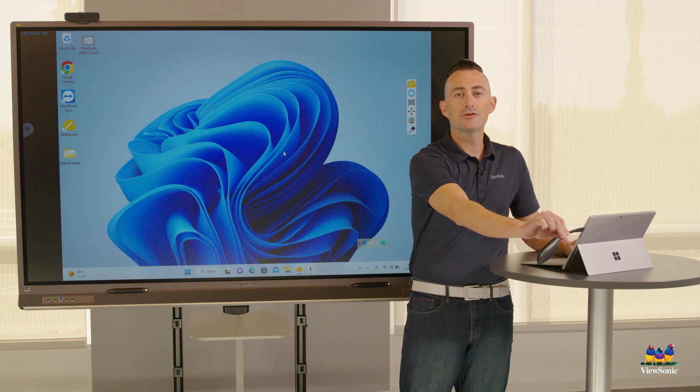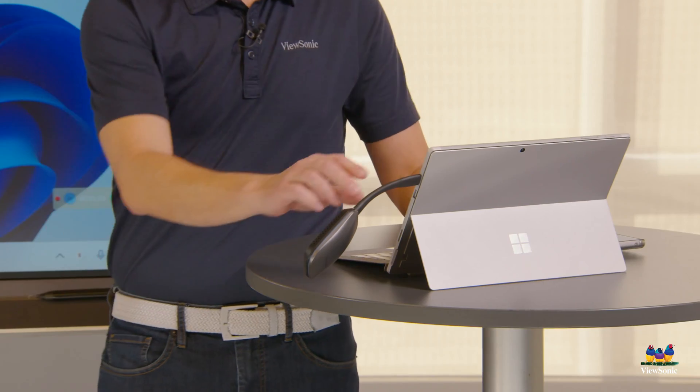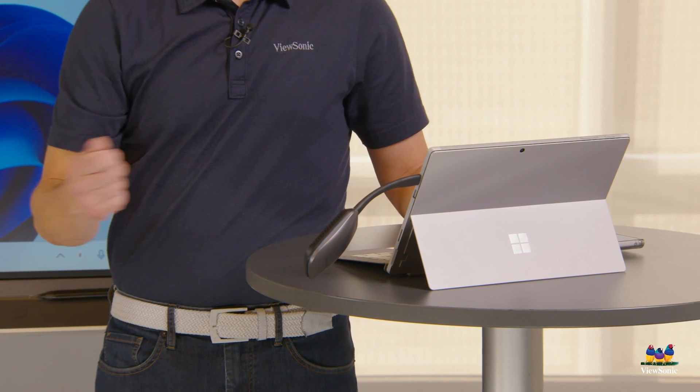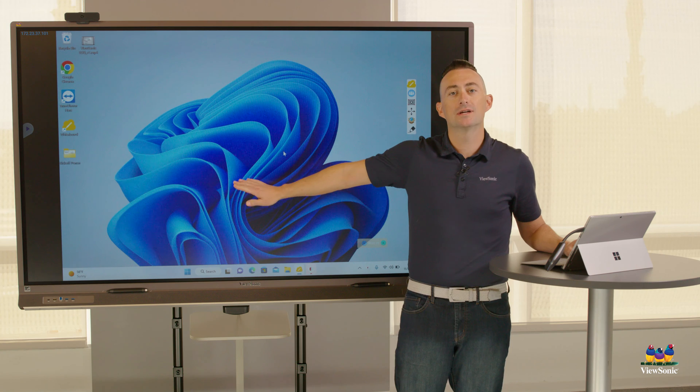This button is now configured and paired with this board, meaning I can easily unplug it, plug it into another device, and with one tap it will connect to the board.